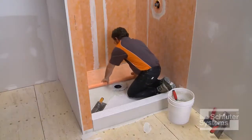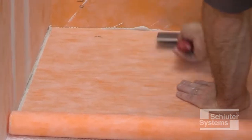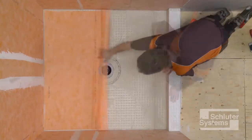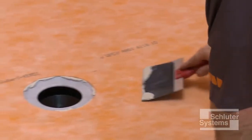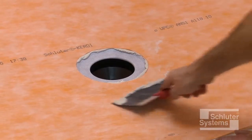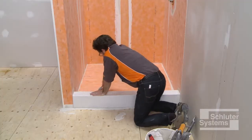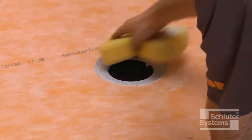Apply the KURDE membrane over the shower tray and drain flange. Embed the KURDE in the thin-set mortar using the flat side of the trowel or a drywall finishing knife to ensure full coverage and remove air pockets. Be sure the connection between the KURDE membrane and KURDE drain is secure. Clean the excess mortar from the step in the bonding flange.